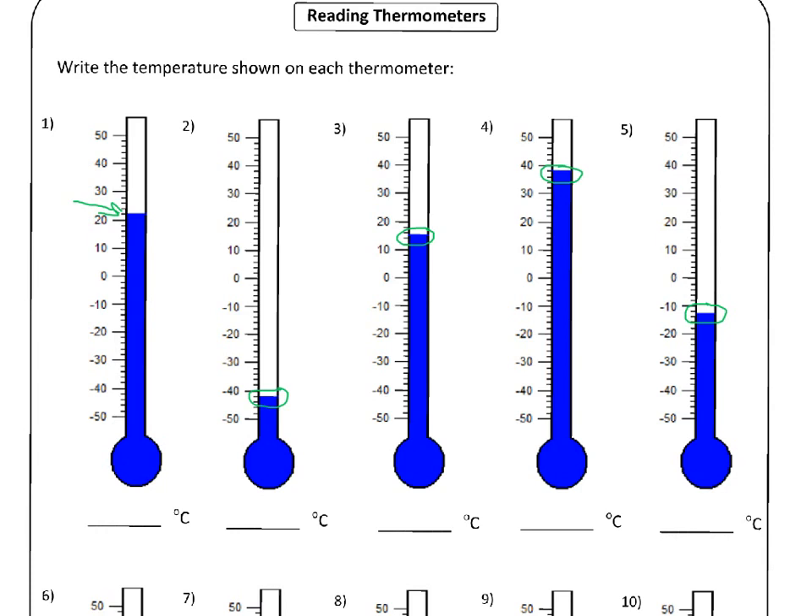So our first one here — the line is here. What you do is look at the number on the scale right before the thermometer level. The number just before is twenty degrees Celsius, and the next biggest one over is thirty degrees Celsius. So we know the correct answer is going to be somewhere between twenty and thirty. The little lines between twenty and thirty are worth two degrees, so this one must be twenty-two Celsius.